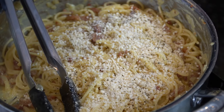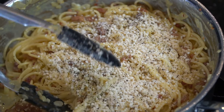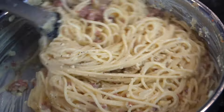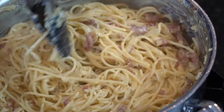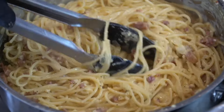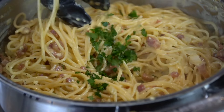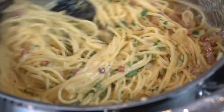Next, we're going to mix in some grated Parmesan cheese and some black pepper. I like using a lot of black pepper for this recipe, but season to taste — always adjust to your preference.